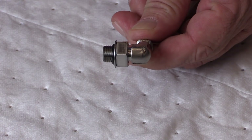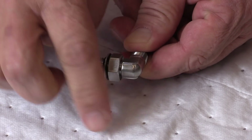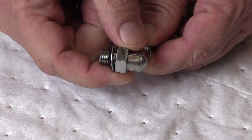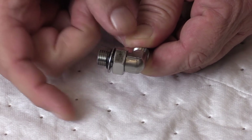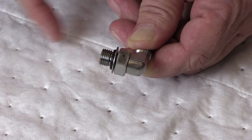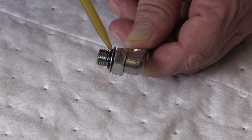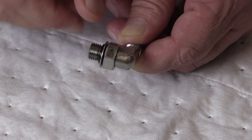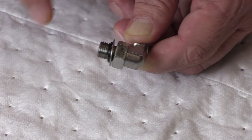To prepare our fitting for installation, we're going to turn this B-nut all the way until it contacts the elbow of the fitting. The packing may still be wet from oil, but in my case I installed it several hours ago. I want that packing to be wet, so I want to re-lubricate it with the approved lubricant and make sure it's nice and evenly coated.